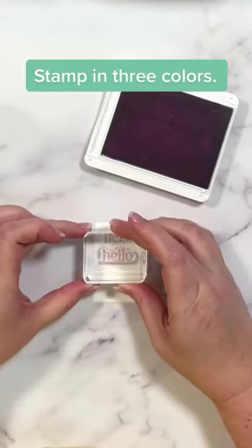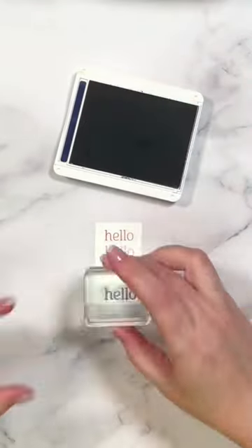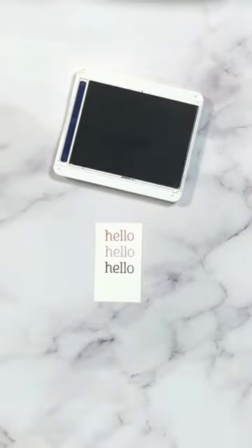I'm going to stamp hello first in Calypso Coral, then I'm going to switch over to Fresh Breezy Hot, and lastly, Night of Navy.